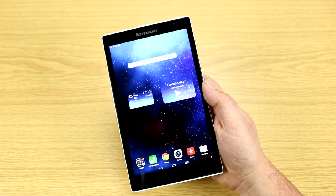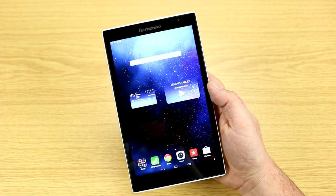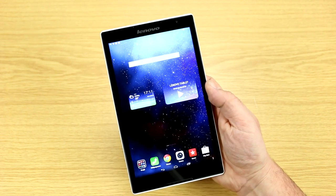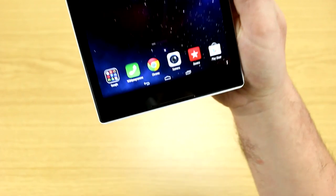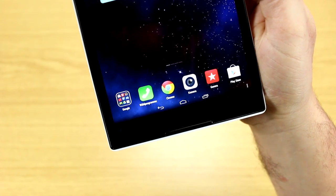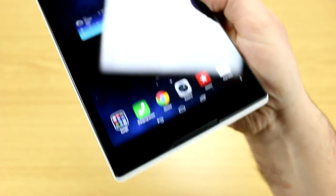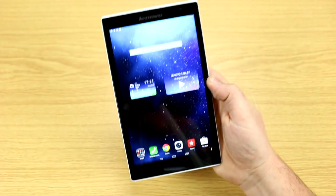One thing that's a bit odd — also happening on other Intel-based devices — is that you have to live without a brightness sensor. There are also no capacitive touch buttons on here; Intel and Lenovo are going the way of on-screen touch buttons, as you can see down here.